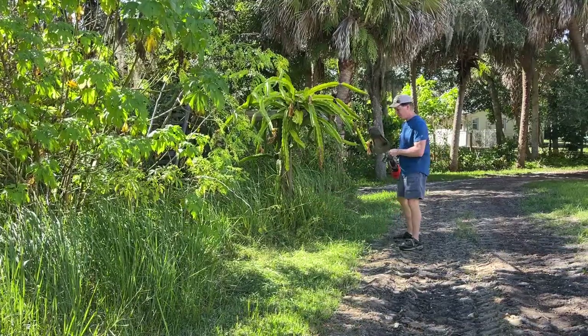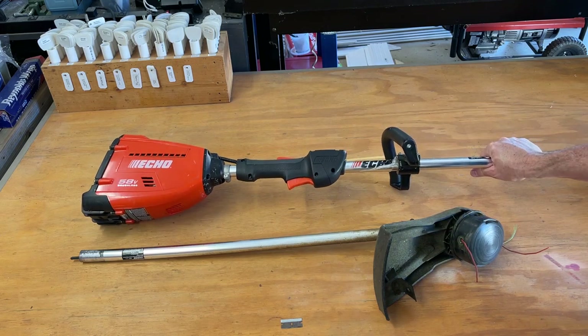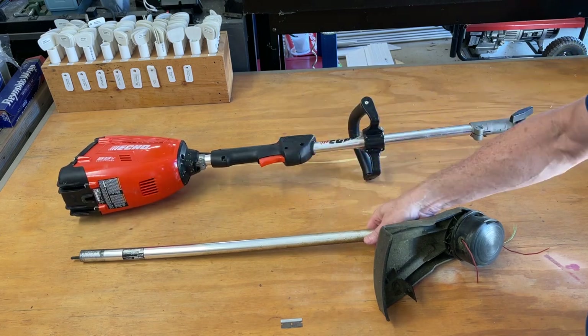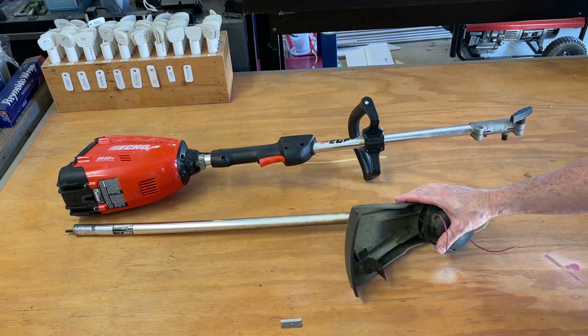Let's take a look at the installation process first. This is the tool I'm going to modify. I've got an electric Echo — this is a power head called the PASS Professional Attachment System. It consists of a power head with different attachments you can add to it. I'm going to take the weed eater head off and replace it with the rotary scissors.